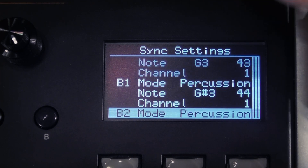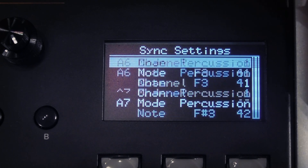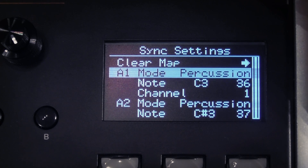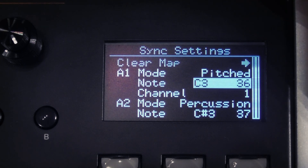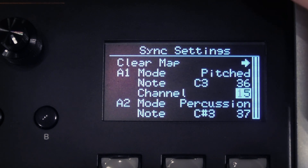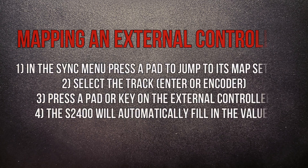Below this we find the MIDI map settings for each track, A1 to D8. These settings determine what MIDI messages are output by the S2400 as well as what incoming messages it responds to. You can set the track's mode as None, Percussion, or Pitched. None means no MIDI messages will be sent or received from that track. Percussion means it sends and receives note on/off messages with a fixed note number. Pitched means the received note is interpreted as pitch, and the output note number corresponds to the pitch as you've re-pitched it on the machine. For pitched tracks, the note number specified here corresponds to the unshifted sample — pitched-shifted notes output note numbers above or below that base note. Finally, you can choose the MIDI channel from 1 to 16. By convention, percussion notes are sent and received on channel 10, but you can use any channel that works for your setup.